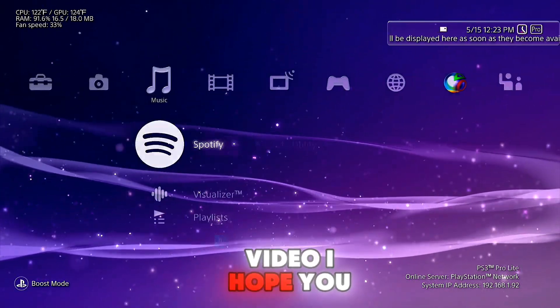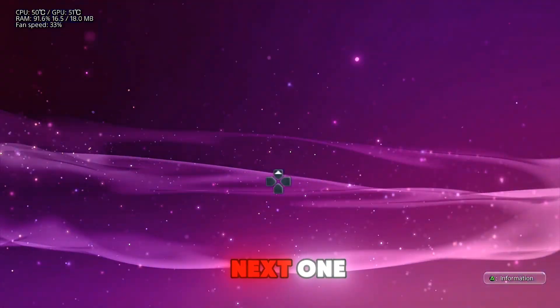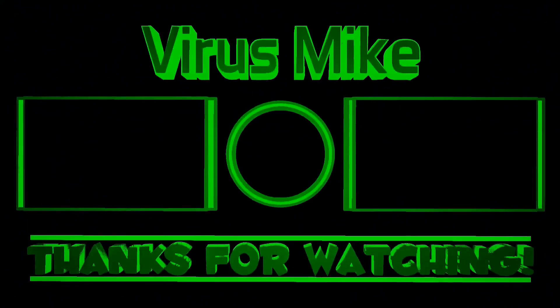That's it for this video. I hope you find it useful and interesting. See you on the next one. Bye bye!